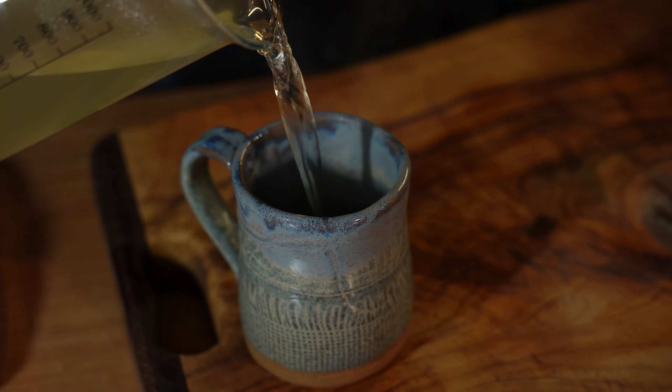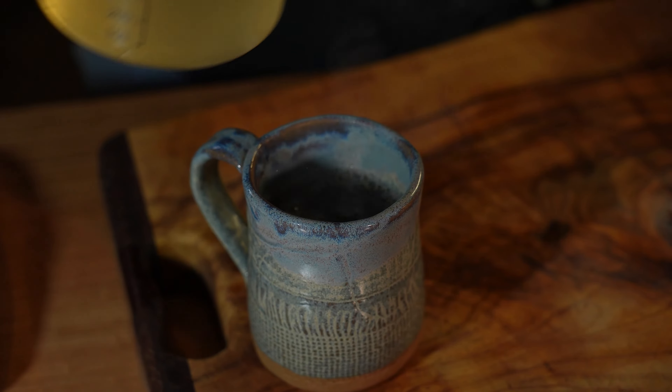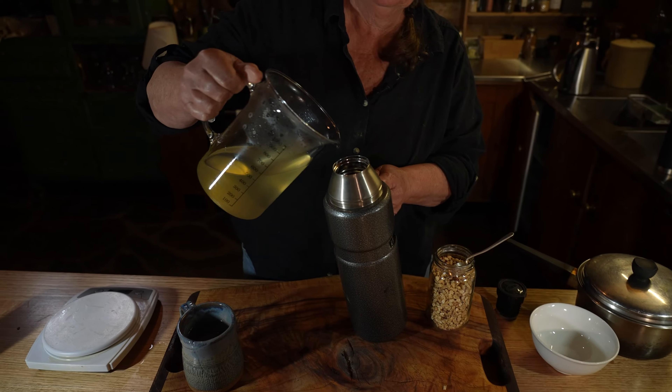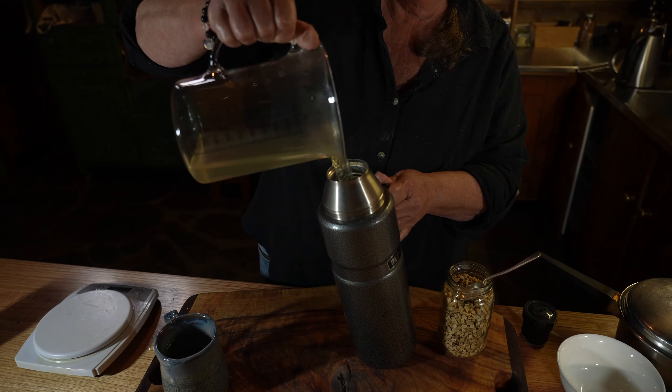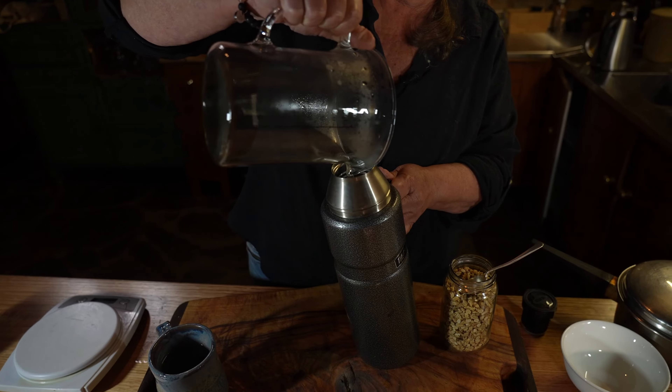This should make three one-cup servings which you can enjoy warm or at room temperature. We recommend making enough for the day and saving it in a thermos. However, you can refrigerate your unused decoction for up to 48 hours.